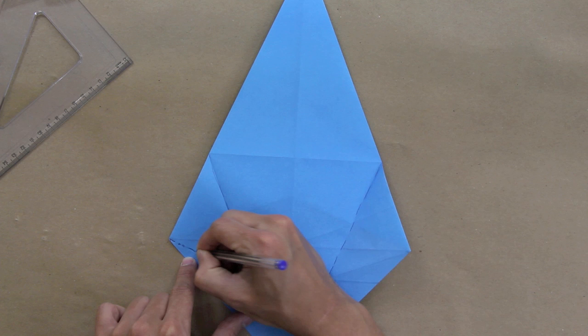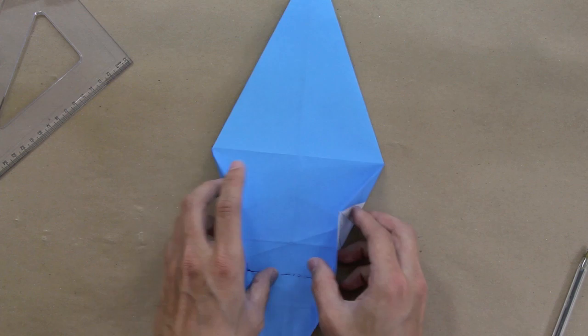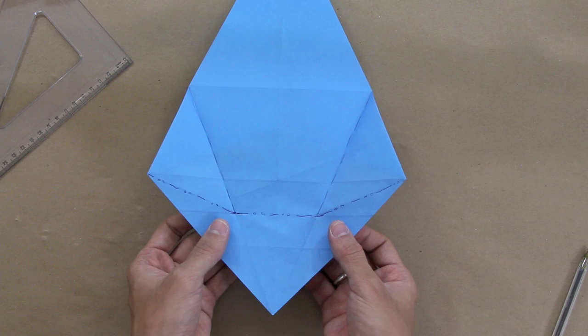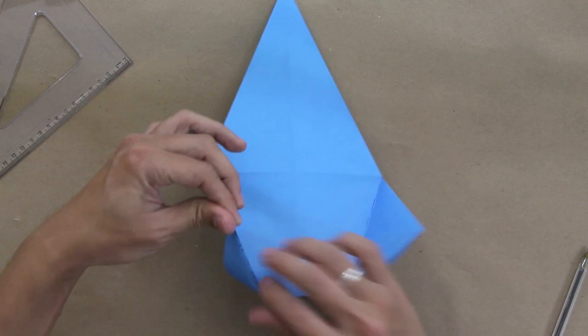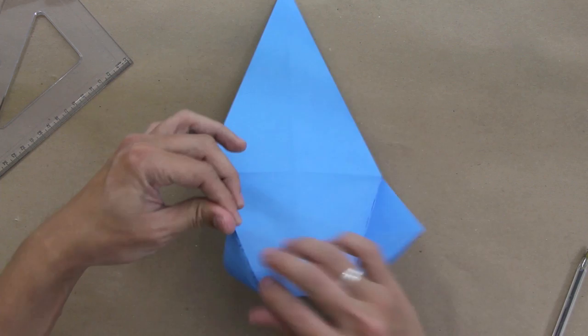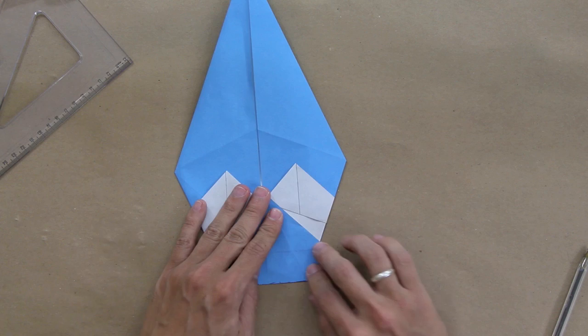At this point we're going to make a mountain fold along these three lines here, and it's going to be like this. After you make this, unfold a little bit and push here from the bottom side. You can make these three mountain folds at the same time. Close here, then turn the model over, adjust exactly with the middle line, and squash the sides of the paper like this.